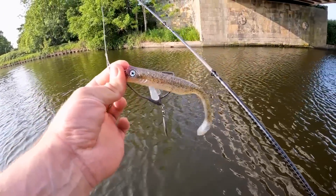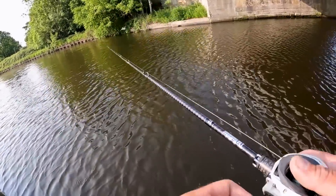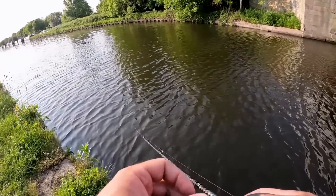It's a 16 centimeter drunkbait on an 8/0 Savage Gear super wide gape hook. Nice little underspin on that. There's a little bit of colour in the water so that'll help us a little bit.